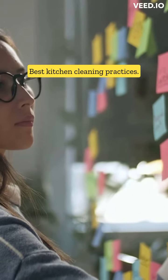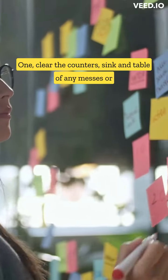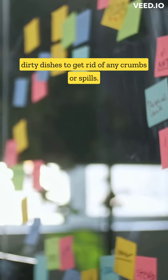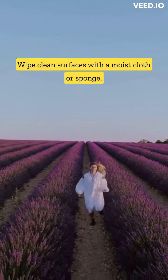Best kitchen cleaning practices. 1. Clear the counters, sink, and table of any messes or dirty dishes. To get rid of any crumbs or spills, wipe clean surfaces with a moist cloth or sponge.